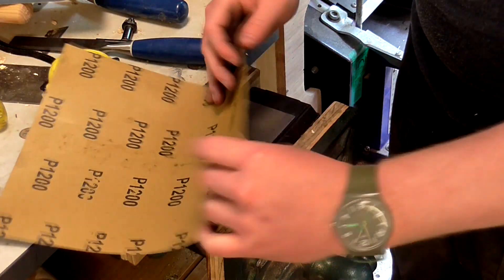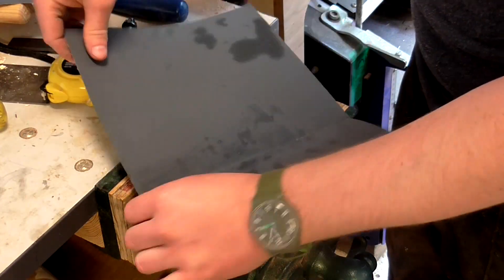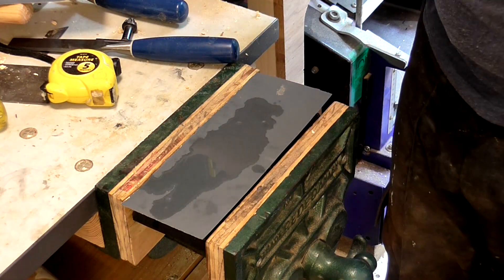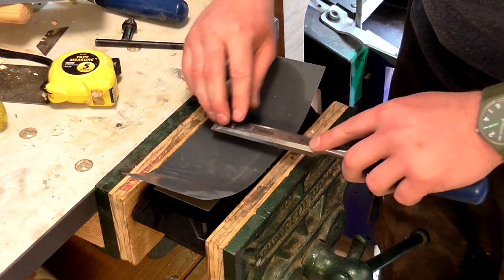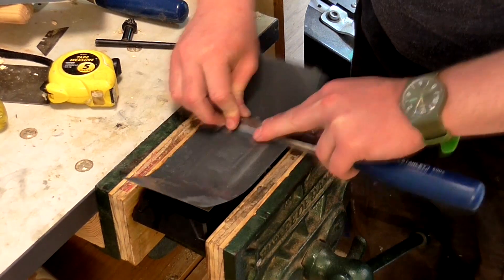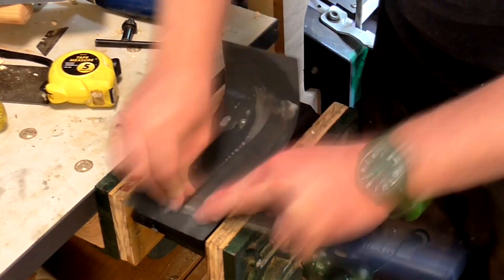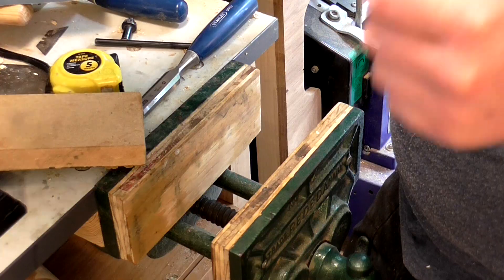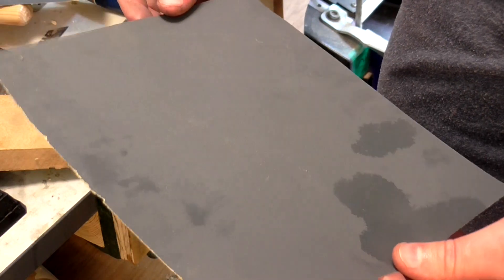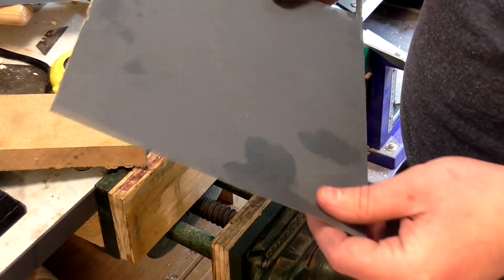Next I'm going to tear off a piece of this 1200 grit paper, pop that on the stone and add some water, and then polish that back edge to 1200 grit. I only use this 1200 grit wet and dry paper because I don't have a stone of an equivalent grit. You could use a stone if you've got one or want to buy one, but this stuff works fine for me.